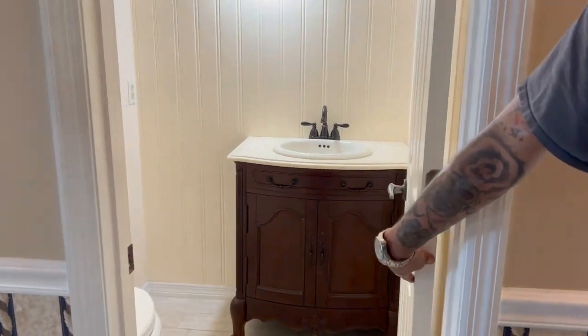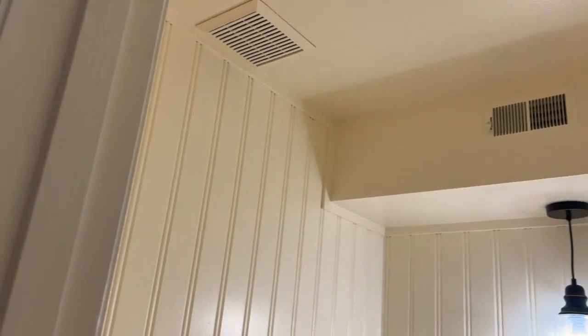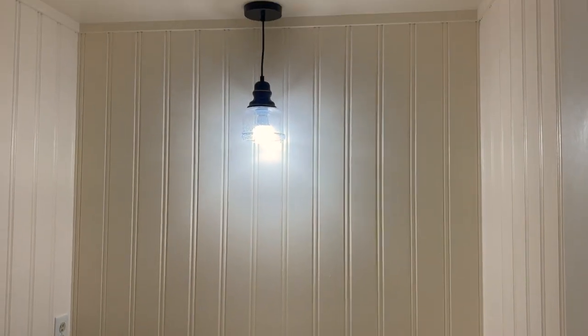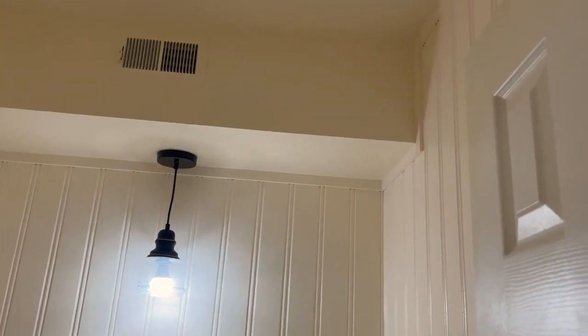Now it's time for the big reveal! This is all of the new beadboard — it looks so awesome! We did the trim, and mom wanted the entire room to be painted the same color so that it just opens it up and breathes so much better. It looks beautiful. There's a new pendant light, and obviously a little soffit area where the HVAC goes, with all the new trim pieces up there. The beadboard also comes around the door — I think it turned out fabulously.